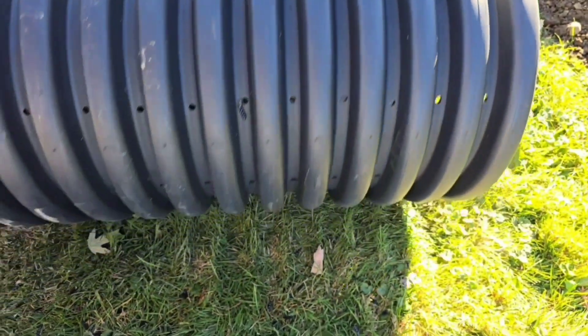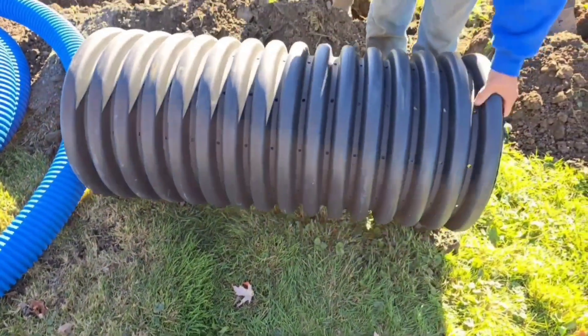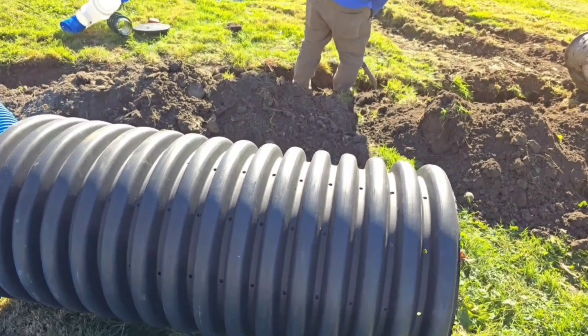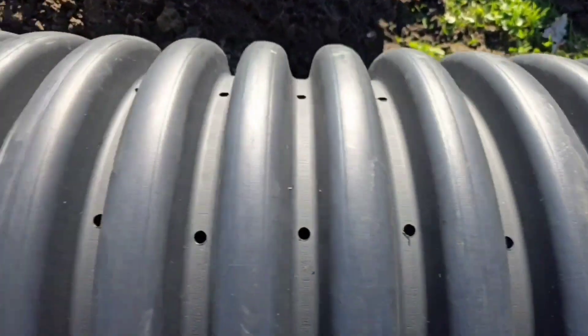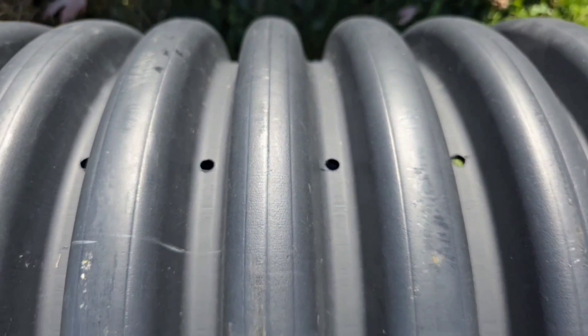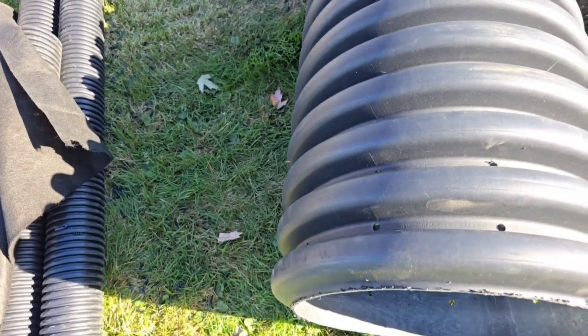We have perforations all through the dry well — small holes. We're not going to have stone falling inside it; it's not going to be an issue. The whole dry well has been perforated. You can see 360 degrees — we got holes all the way around the dry well.